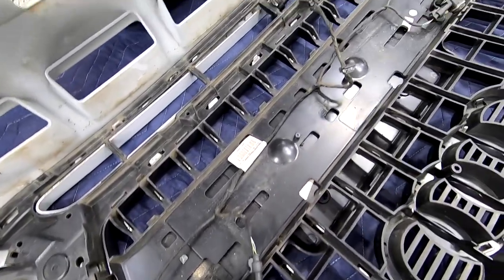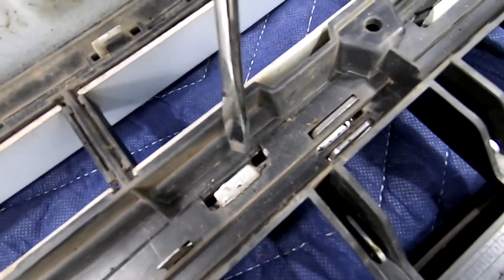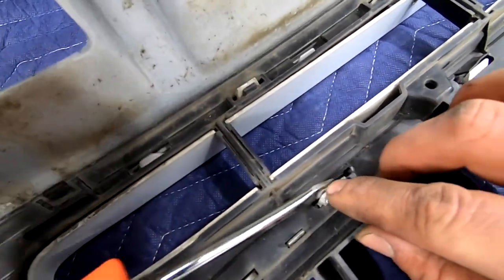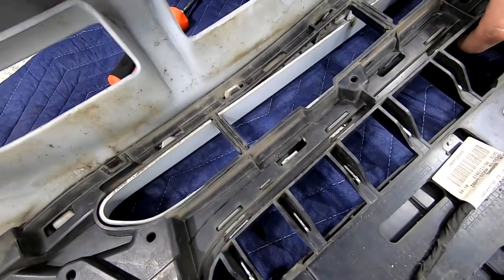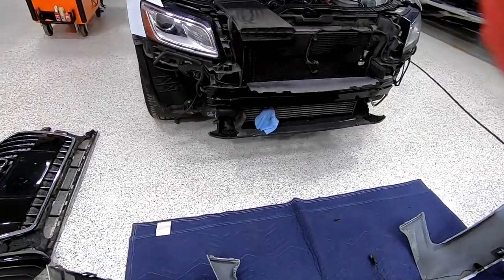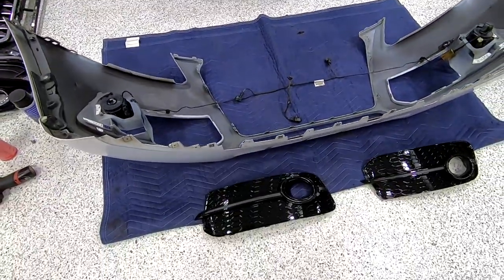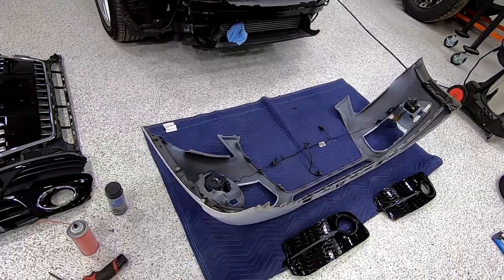We got the grill almost ready to come out. The best trick we found was to loosen up the back of the grill, which gives you room to push the white tab forward and get it out of its position. That was working pretty good. Update: that silver bar in the front we had to paint black, so we put one coat on there. Then we're gonna put the fog light bezels and the grill into the bumper and spray it again before putting everything back on.